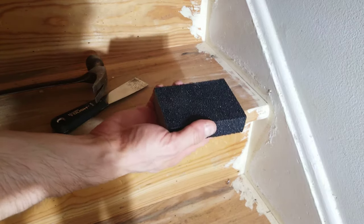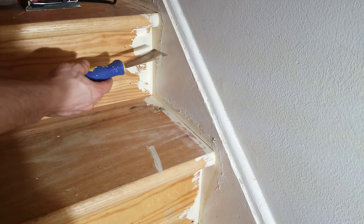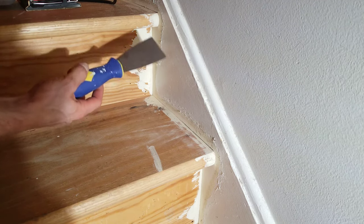For the nose of the tread, you can take your sanding sponge. If you're going to refinish your stringers, it's time to sand these as well. If there's a bunch of built-up paint, you could use your spackle knife to get the worst of it off before you start sanding.